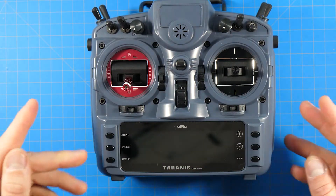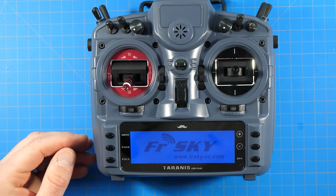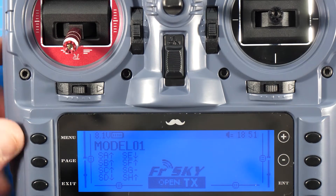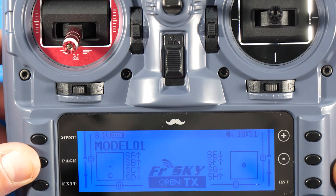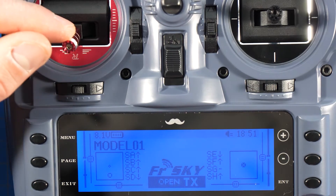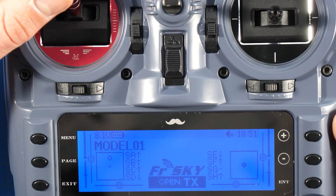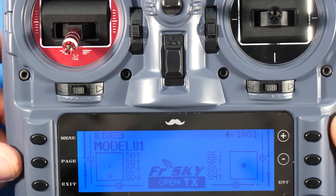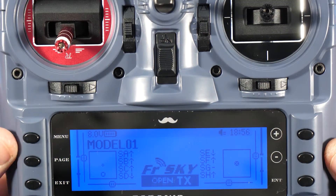Now we've got to program this thing. Welcome to OpenTX — throttle warning, switch warning. Real quick, from the front I want to show you why we need to calibrate. If I just hit page, you can see the throttle — although it's all the way down — doesn't register as all the way down on the little image. Push it all the way up, same thing, it doesn't actually go all the way up. So you're losing quite a bit of resolution.